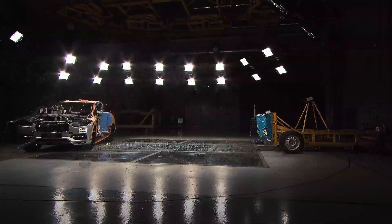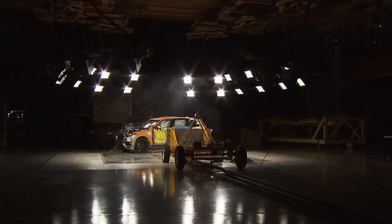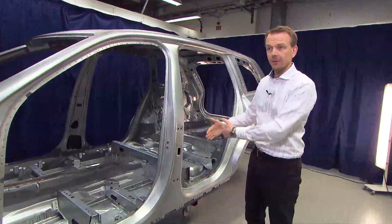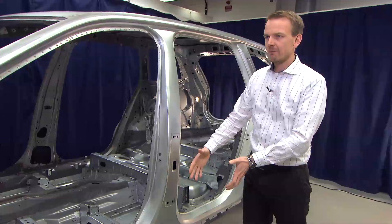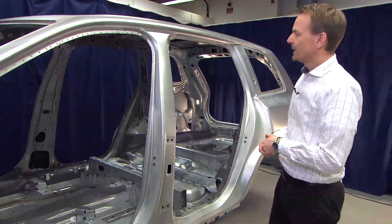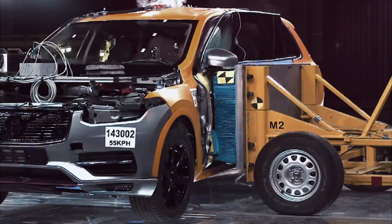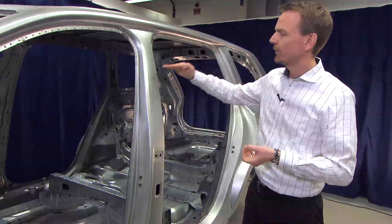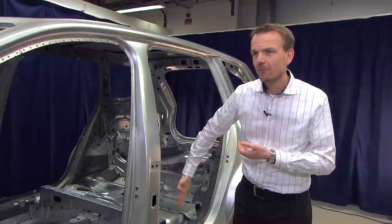The main component in side impact is the B-pillar, and the main challenge compared to frontal crash is that we don't have much deformation distance — the occupants are close to the B-pillar and very close to the other car in an impact situation. That means we need an extremely strong B-pillar. We have different thicknesses at each position in the B-pillar, which means we can achieve a pendulum type of behavior during the side impact.